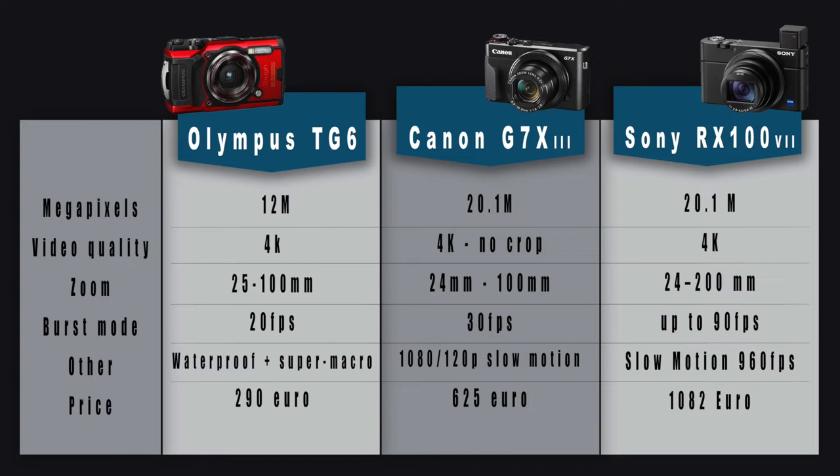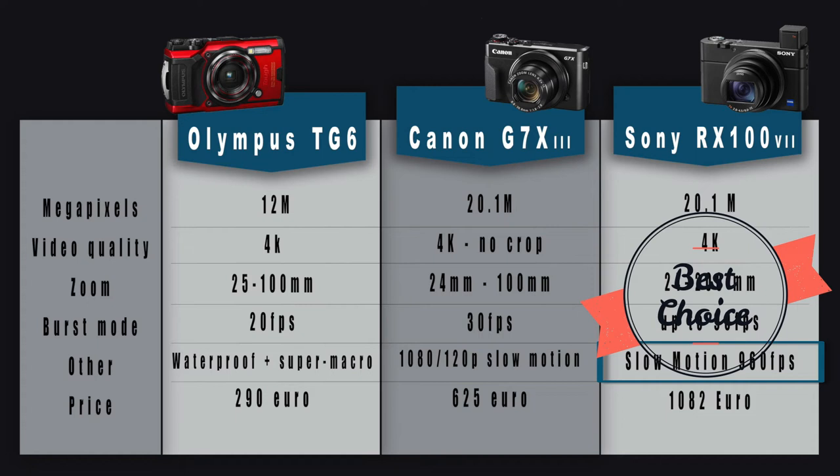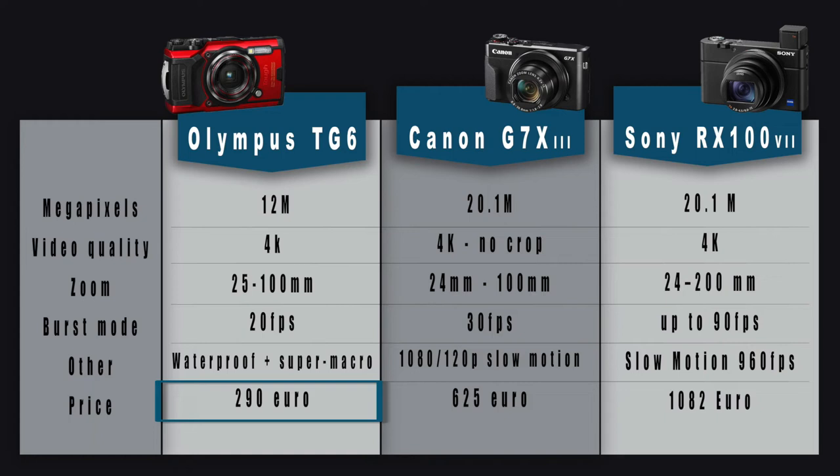For other specific characteristics: the Olympus is already waterproof and has a special mode for super macro. The Canon can do slow motion up to 120fps, meaning 4 times slower. The Sony can go to 6 times slower — totally amazing. And finally the price: the Olympus is only 290 euros, the Canon is 625 euros, and the Sony is 1,082 euros.